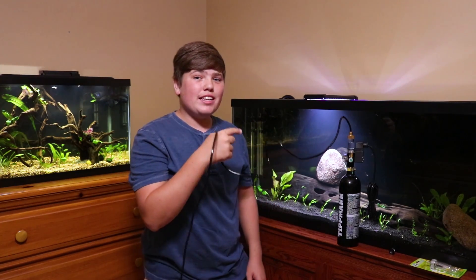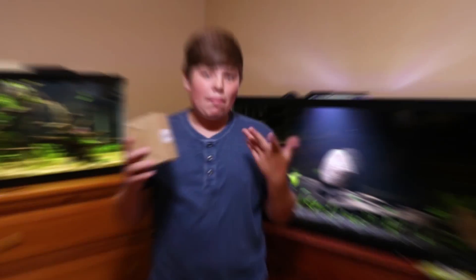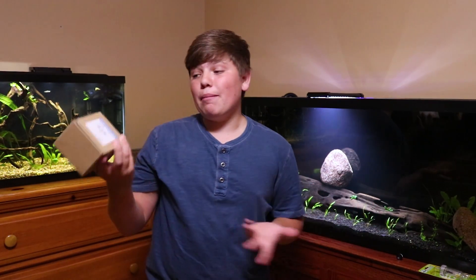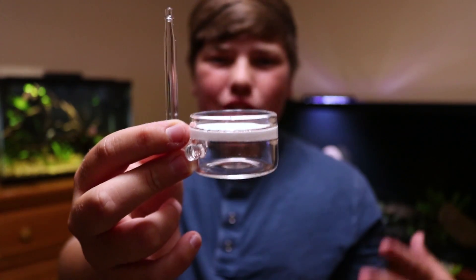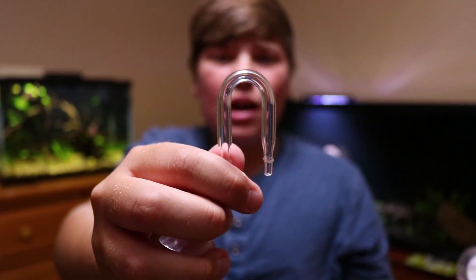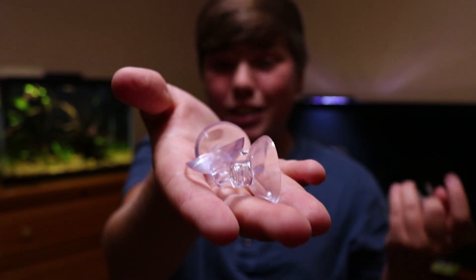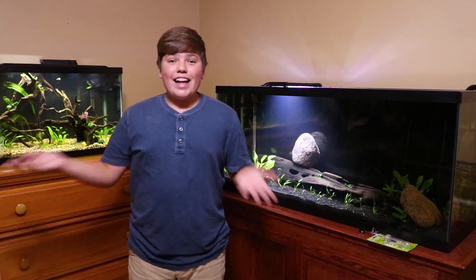I'll put the system under my cabinet. You never want to run out of tubing, so make sure you cut it generously. Now it's time to open the diffuser — apparently each one is handmade, though I'm not sure I buy that. It's a two-inch diameter, which means it'll diffuse a ton of bubbles. It comes with a hanger for hanging on the back of the aquarium and three suction cups. Now I just attach this to the CO2 tubing, and that's it.